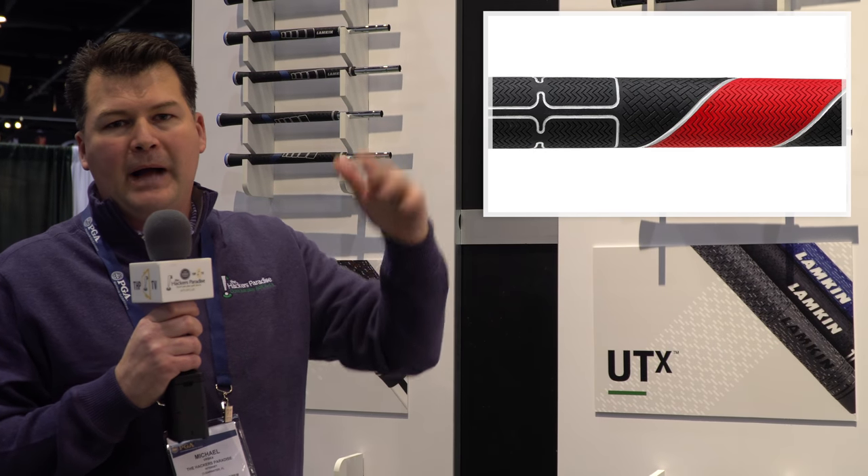Also the TS1 — this is definitely firmer, kind of that mid-to-firm option for those of you who want it.